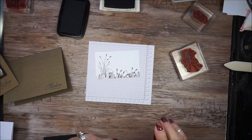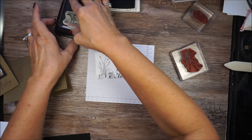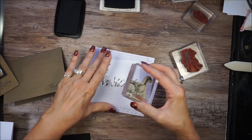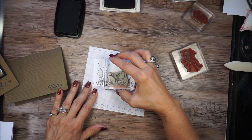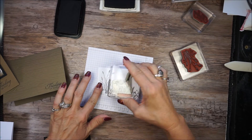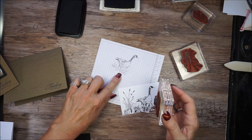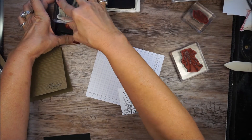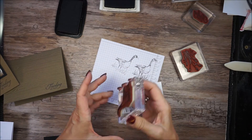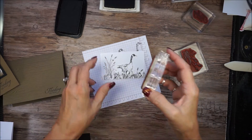Now you see a nice clean image. I want my — I think he's a mallard duck. I don't hunt ducks, so I'm not real sure. I'm going to put him right here. You'll notice that he has some grass too. I could have turned the stamp upside down even with this one and stamped some more grass.